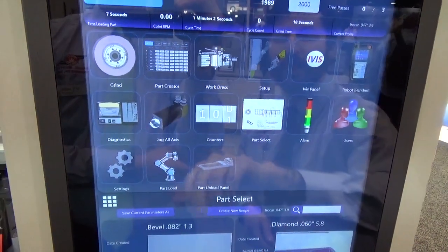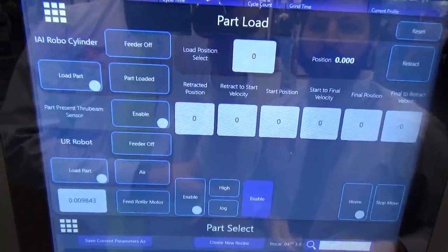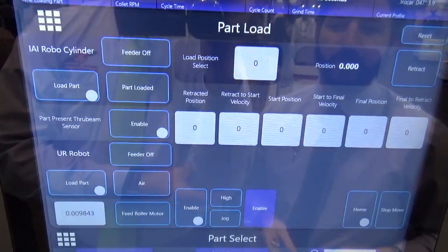We have a part load and a part unload screen. This is for our automatic load and unload configuration.